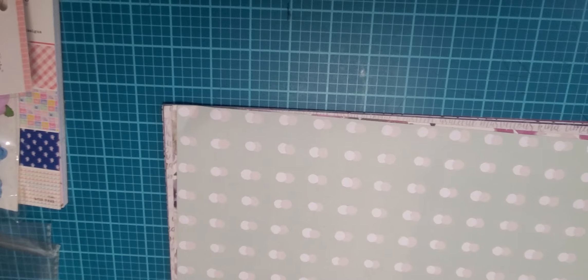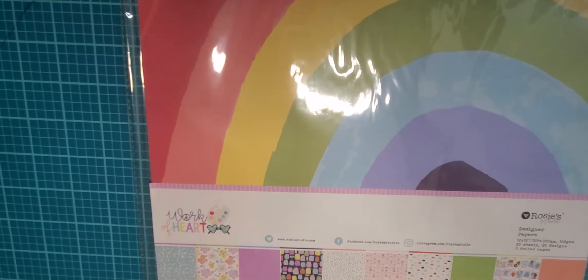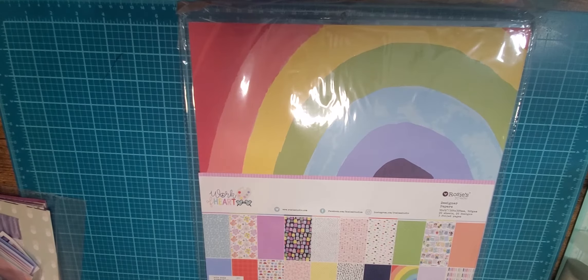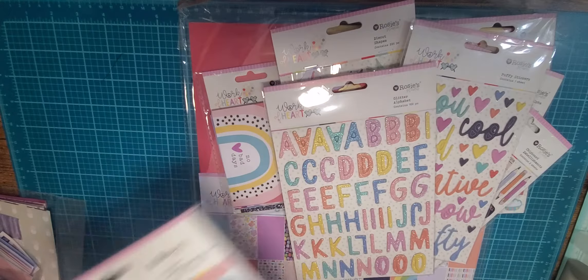I think this whole set of papers was maybe five or ten dollars on sale — super cheap. This studio ships from China but I got it within about a week and a half, which I was very happy with. This next collection is the whole reason I ordered from this studio. It's called 'A Work of Heart' and it is so singularly adorable — I absolutely love it.